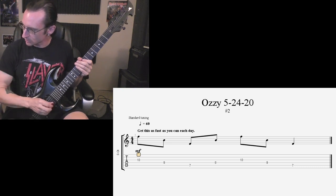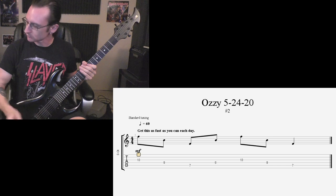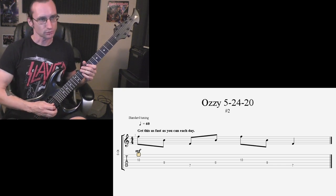180: one, two, one, two, three, four. And now 200: one, two, one, two, three, four.